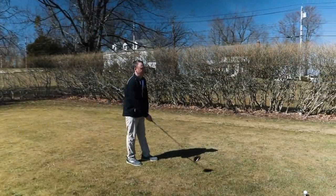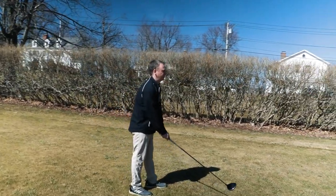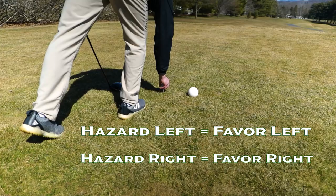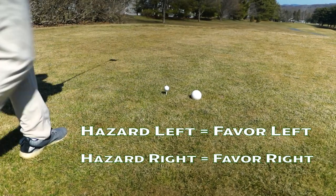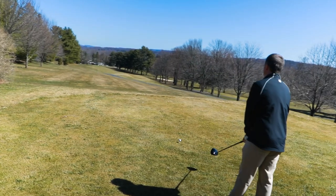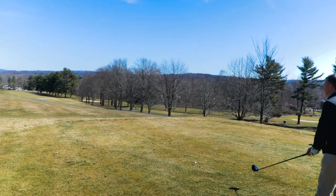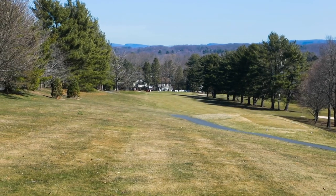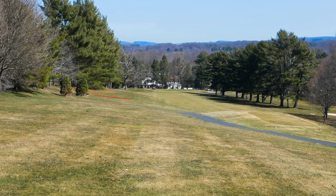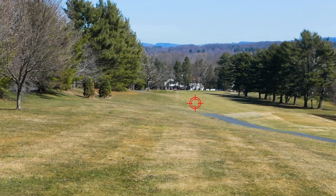When you have trouble on the golf course — whether it's out of bounds or a water hazard — one thing I always like to do is tee it up on the same side as the hazard. So if there's out of bounds to the left, favor the left side of the tee box; if there's out of bounds to the right, favor the right side. The second part of a good pre-shot routine is picking a target. The more specific that target is, the better your shots will be. If you aim for a specific tree or a stripe the mower left in the fairway, you're going to hit better shots.